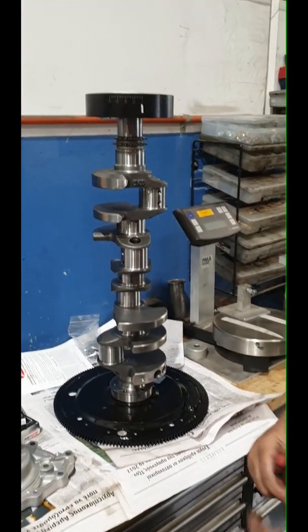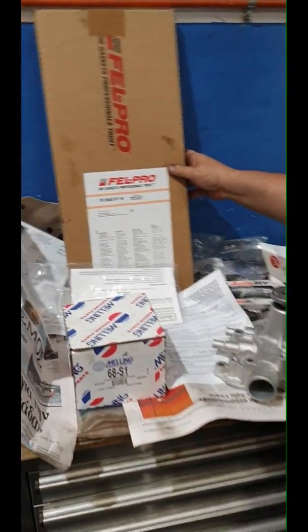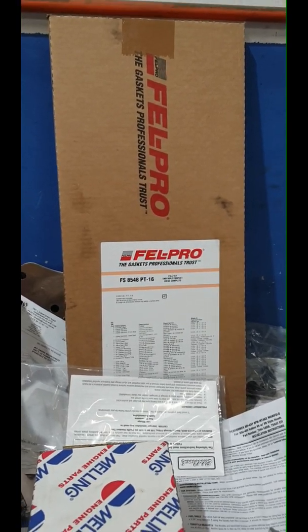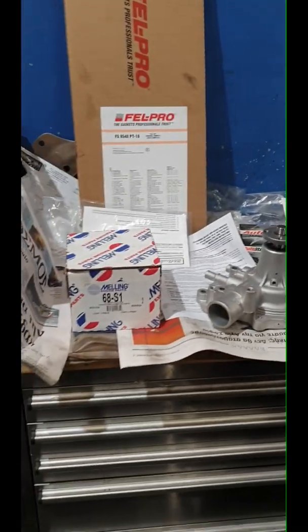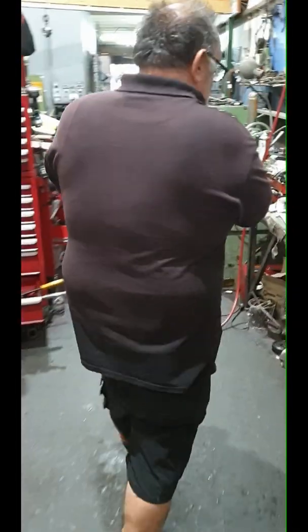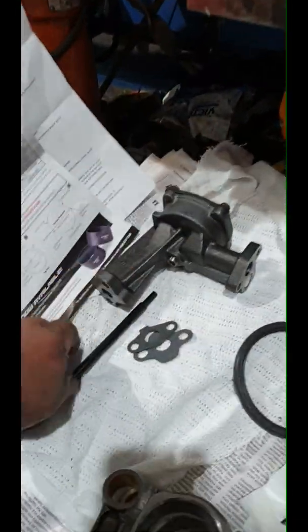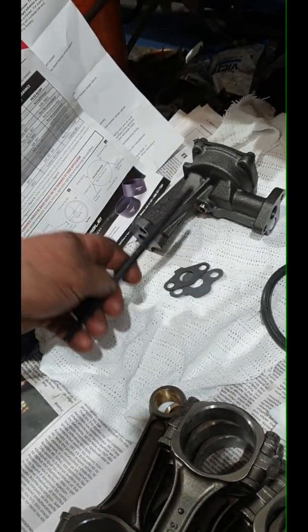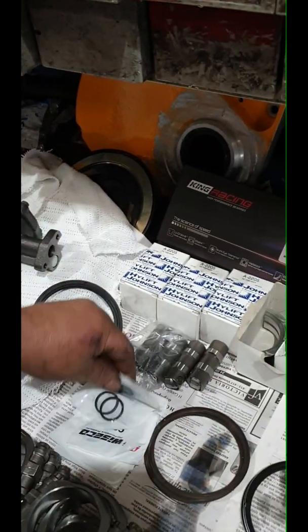Nice crankshaft. Now obviously I'm going to use the Philpro gasket set, always. A water pump — I'll show you the other products — and we'll get this off the supplier that we've got. We're going to use a Mellings oil pump, Mellings oil pump drive. Oh sorry, ARP on this one. One piece Mellings oil pump.